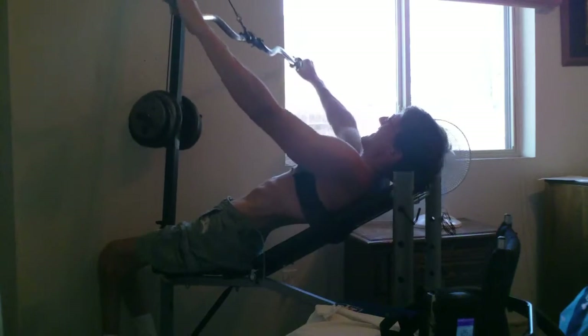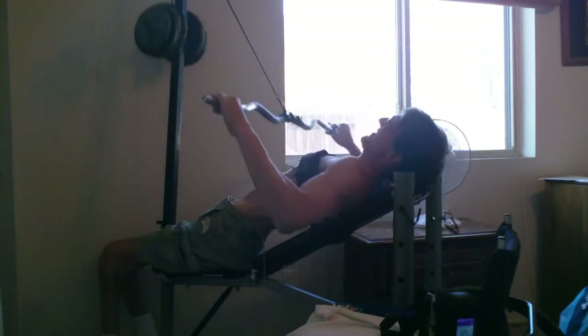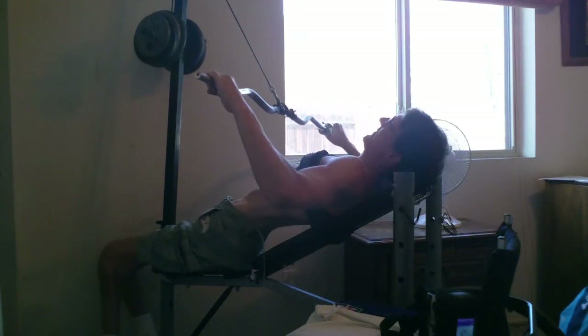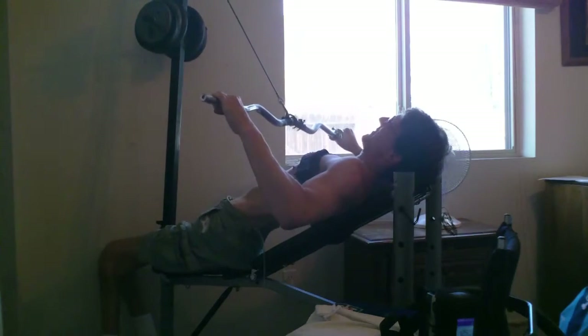Another thing I did was put a strap around my chest, which holds my chest to the incline. That way, whenever I'm doing the rows, I don't pull my chest forward with the weights. So it's a pretty good workout.